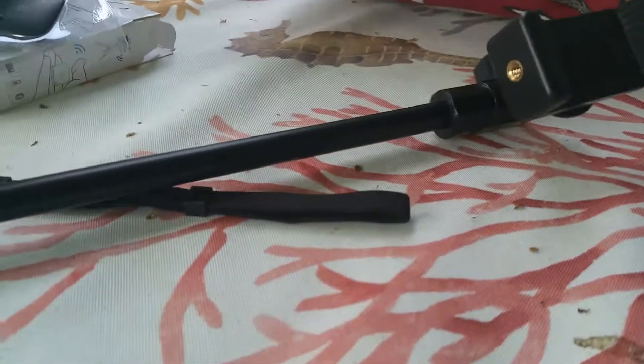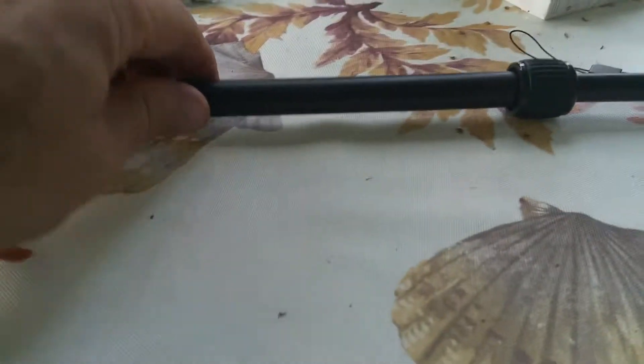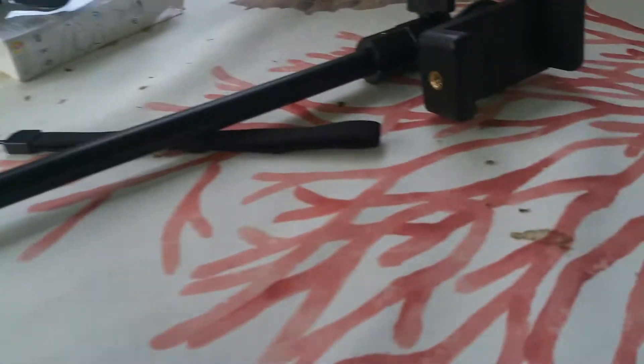Aside from that, the selfie stick itself is really sweet. This holds my phone super solid. The selfie stick itself is super solid — it's really nicely made. I like the grip, everything's great about it.